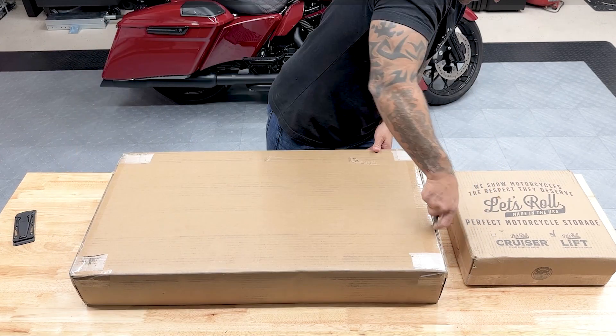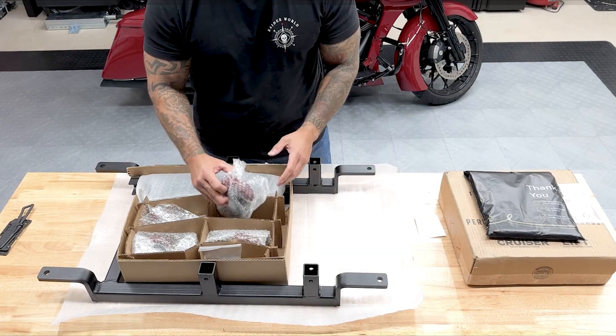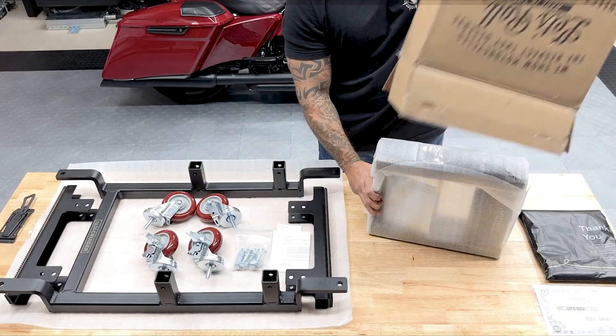In the box for the Let's Roll motorcycle dolly, you have the dolly frame, four casters, and two crossbars. Here you have the Let's Roll scissor lift.